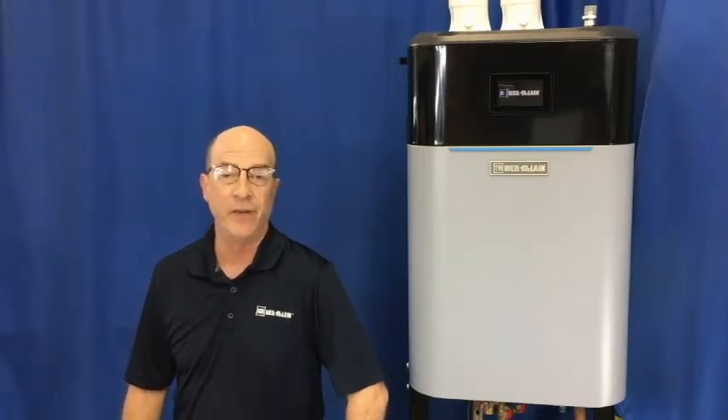Hello and welcome to Weil McLean's series of tech tip videos. I'm Brian and today we will be discussing our EcoTech boilers and how to assign inputs to a priority. The design of our new EcoTech boiler allows fast, easy, and flexible configuration and adjustment. The control can be set up to take as many as four inputs on the heat-only model and can be set up as a zone controller or a priority controller.